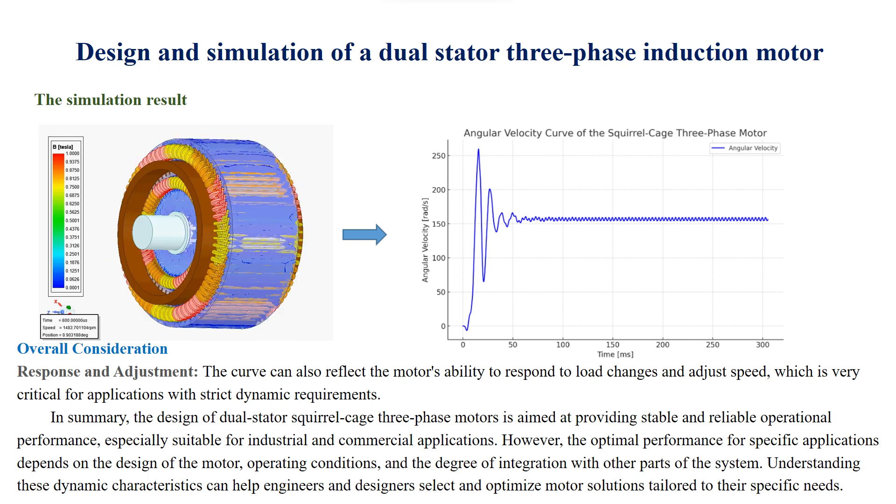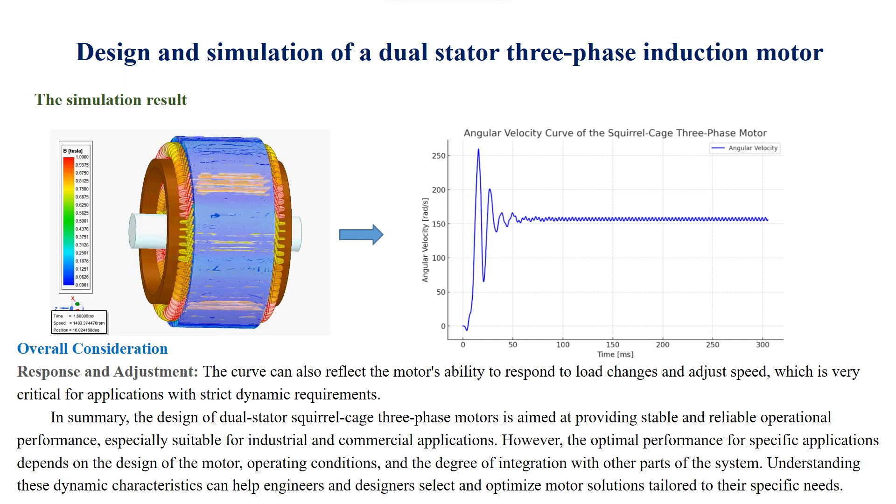In summary, the design of dual-stator squirrel cage three-phase motors is aimed at providing stable and reliable operational performance, especially suitable for industrial and commercial applications. However, the optimal performance for specific applications depends on the design of the motor, operating conditions, and the degree of integration with other parts of the system. Understanding these dynamic characteristics can help engineers and designers select and optimize motor solutions tailored to their specific needs.